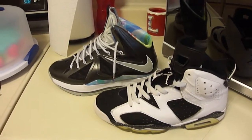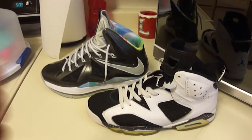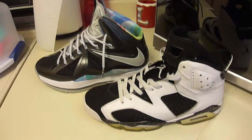Guest starring my two volunteers here. Got the Oreo 6s and LeBron Prisms. These are two of my daily wear kind of shoes. The 6s obviously I wear a little bit more than the Prisms, but this is just going to be a little bit of a how-to.